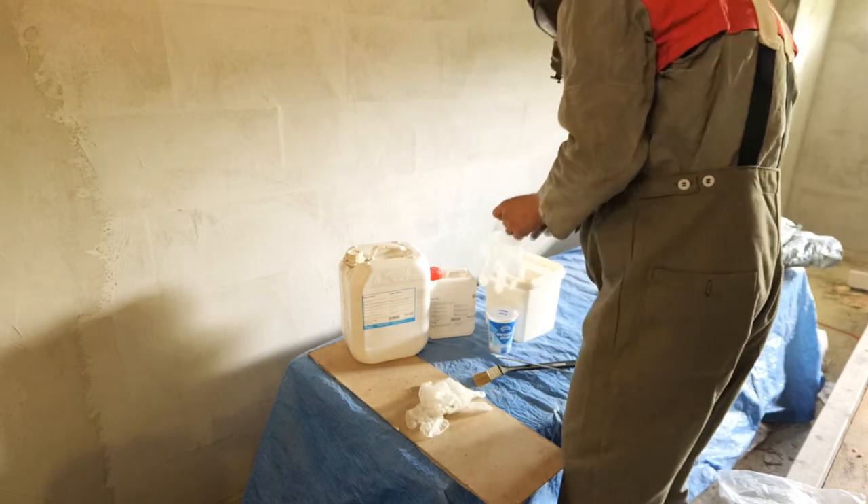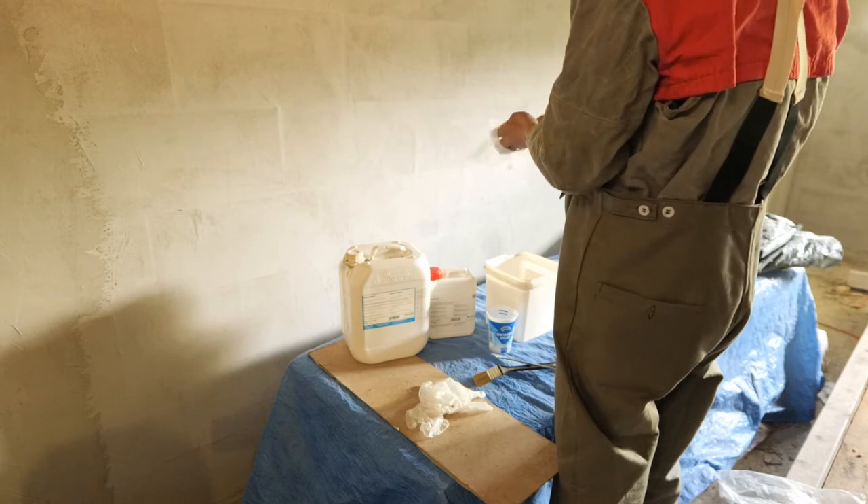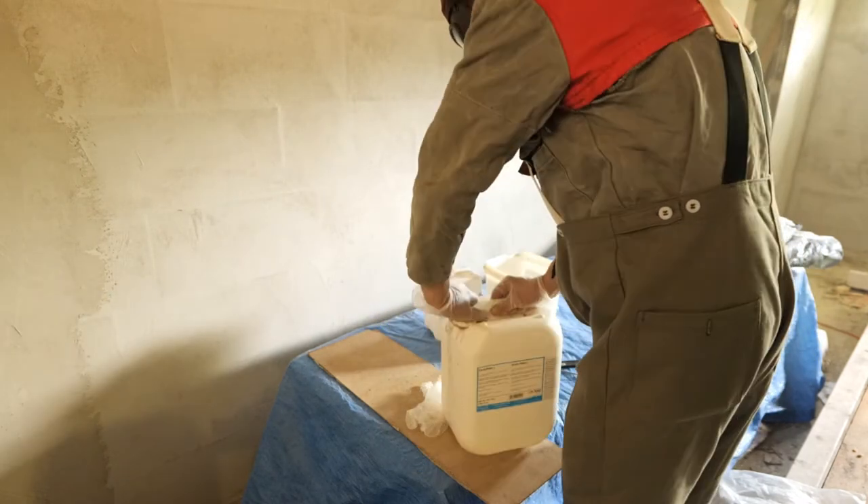It is very important with epoxy to keep the two components in the right ratio. Make sure you keep that in mind.